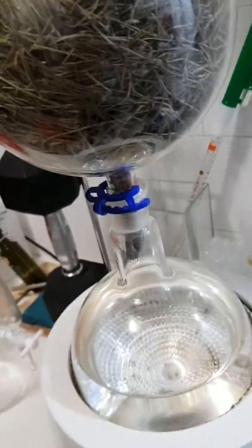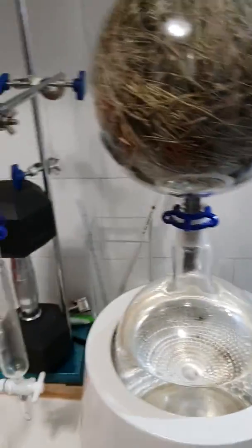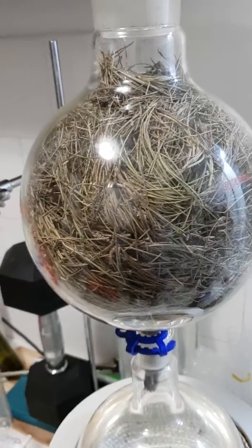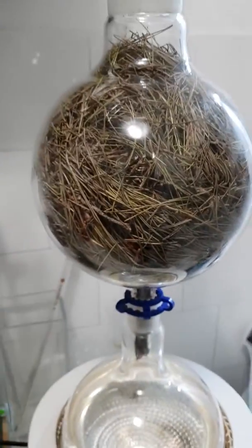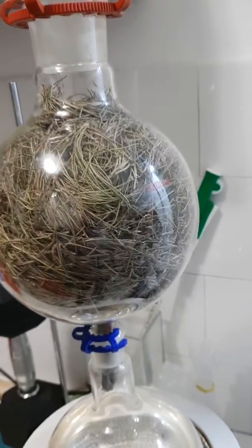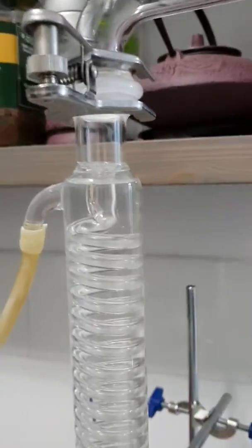This is the first time I'm distilling with a mixed solvent, and I want to see what the yield is. As I've read, the smell might be different or the intensity of the yield could be quite different. The distillation is beginning — vapor is coming up through the material and going up the tube.